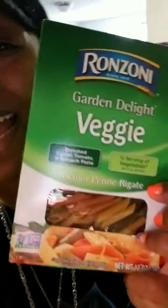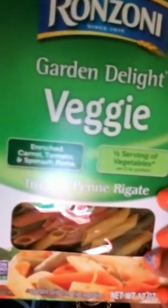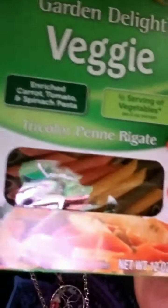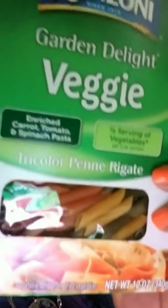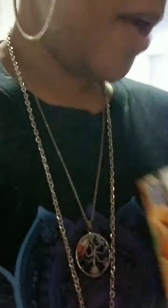Also, talking about pasta — I've come a long way. When I decide to have pasta, I'm now having veggie pasta. I love penne — that's my favorite pasta shape. This pasta I'm having is a carrot, tomato, and spinach pasta — a three-vegetable pasta.